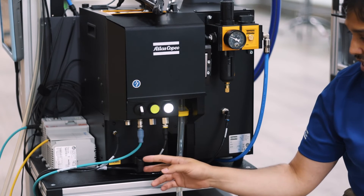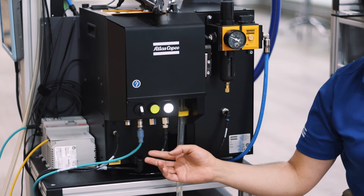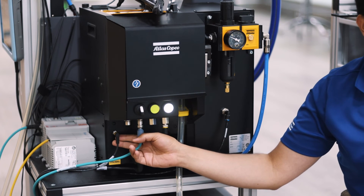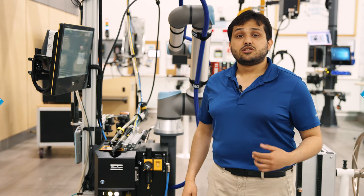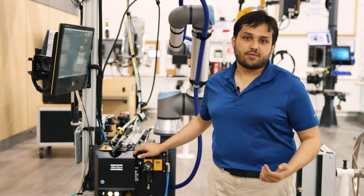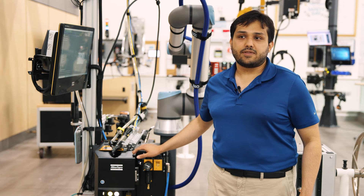Next to it we have the power cable for 115 volts, 60 Hertz, and finally we have this connection for 24 volts, which is the output from our Power Focus 6000. This has been a quick connection guide for our fixture screw feeder. I hope this was helpful — if you have any questions, please contact your local Atlas Copco representative. Thank you.